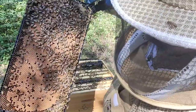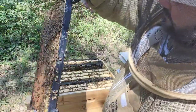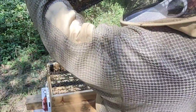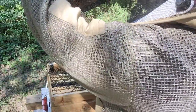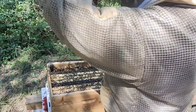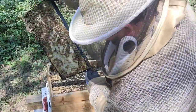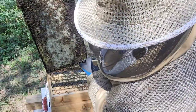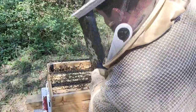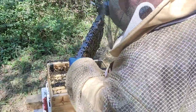Wall-to-wall brood. It's a very heavy frame. Resources — nectar, nectar, pollen, honey, and honey all over, almost all capped. This is very awesome.